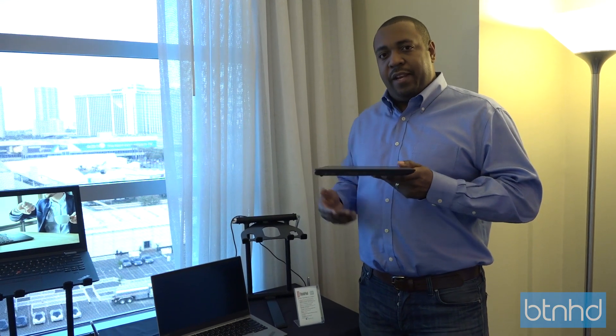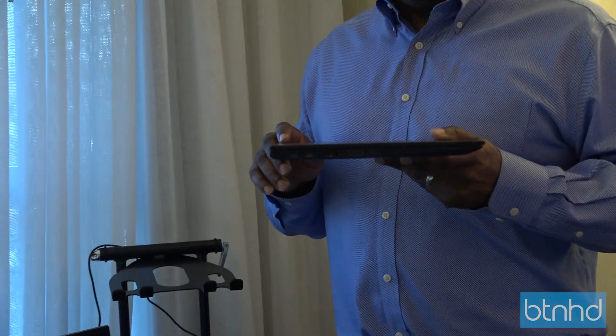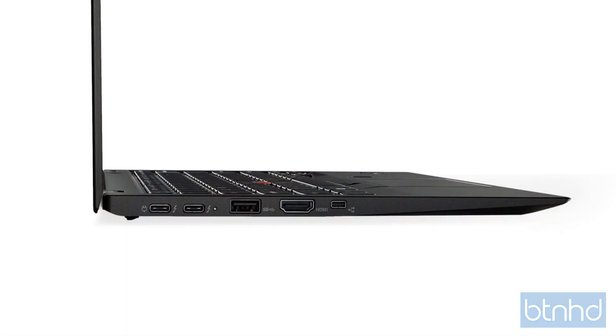New for this year, we've got brand new dual Thunderbolt ports now for power and docking. New on ThinkPads for this year, we also have anti-fry protection. As third-party peripherals are plugged in, this will protect itself from any rogue voltages coming back from those peripherals.